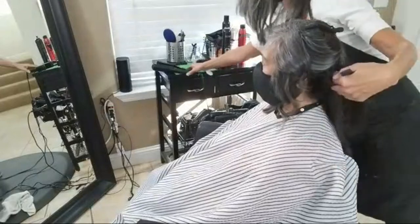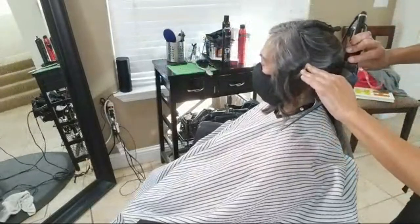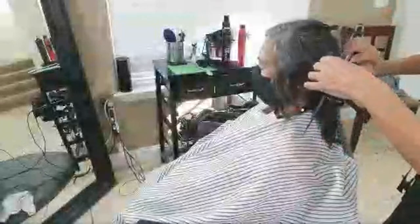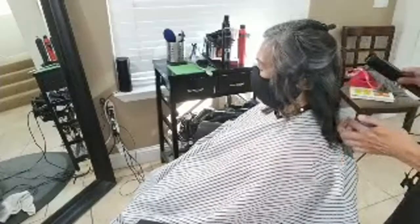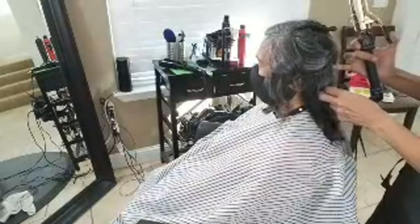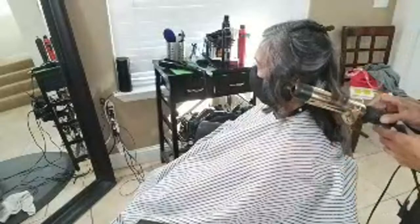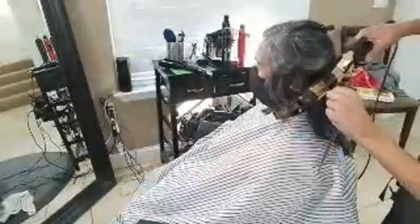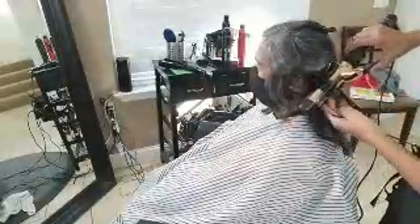Notice how when I come in here, I start at the scalp — and it doesn't matter if you're going to use a flat iron or a curling iron, you would still put the hair in the iron the same way. A lot of people when they curl hair will put the iron here and roll the hair up. The problem with that is I want you to put it at the scalp and roll the hair in, so the hair gets curled at the scalp and not burned at the end.